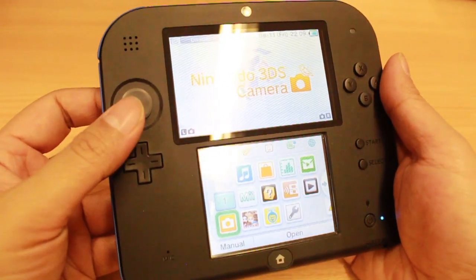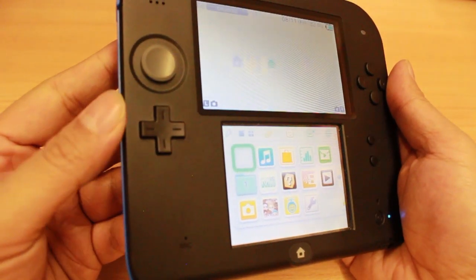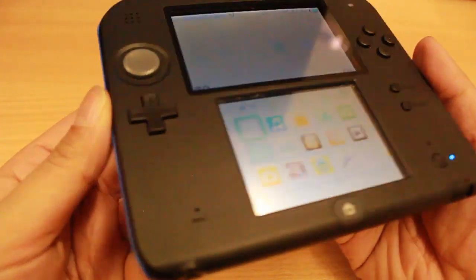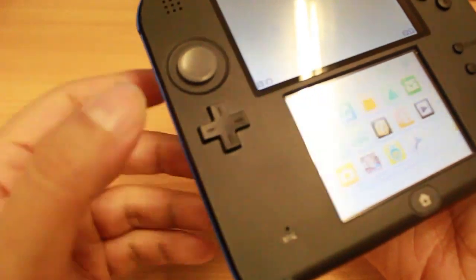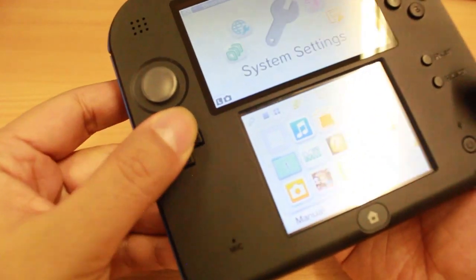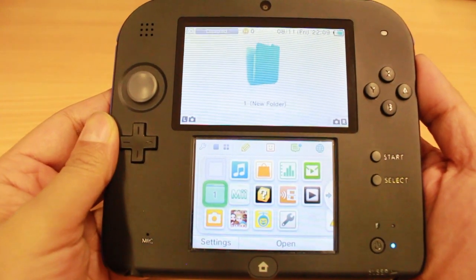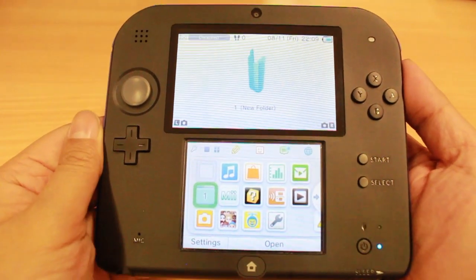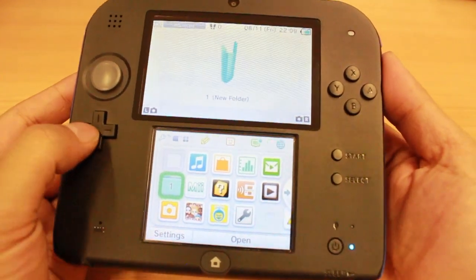Starting with the face buttons, you've got your regular C-stick, or analog stick, which is very much the same as the Nintendo 3DS and 3DS XL design. You've also got your D-pad. Whilst it may be the same size, it actually is a little bit more fluffy, a little bit less loose than the 3DS and 3DS XL hardware. That may not be game-breaking by any means, but some people do like their hardware buttons to be a very precise way.